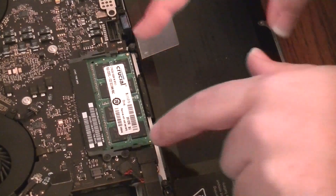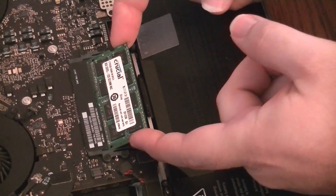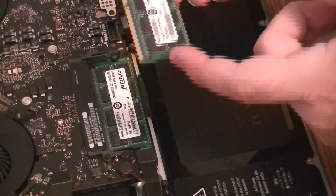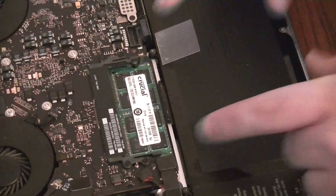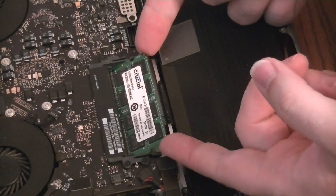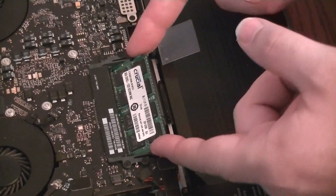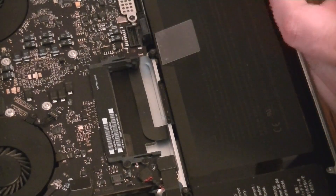Next step is removal of the RAM. You've got little fingers on each side — pull them slightly outward and the RAM will slide upward at a 45-degree angle. Slide it right out and set it off to the side. The second RAM chip comes out the same way. Make sure you pull it all the way out, lift it up — it should come up above the back — then pull it out at a 45-degree angle and set it off to the side.